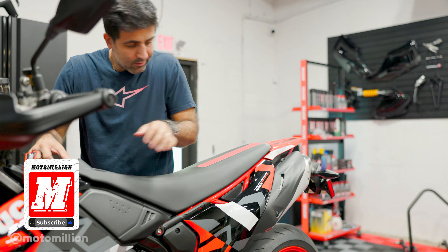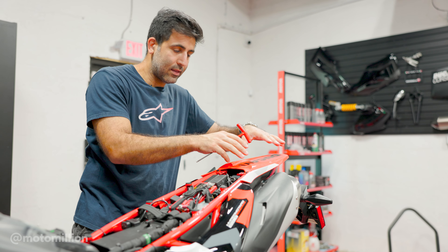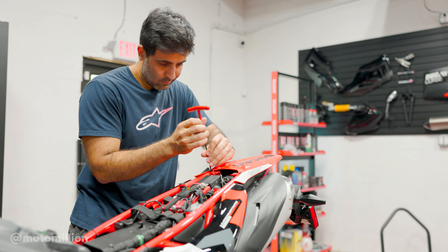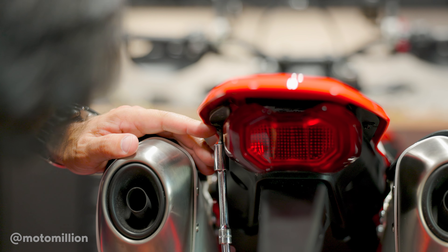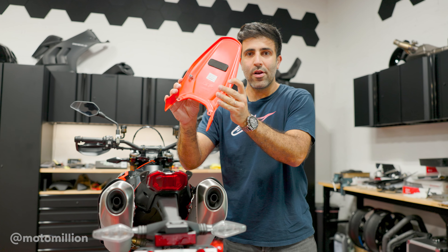If yours is missing, don't worry. This bike barely has any miles and it's missing on this one too. Next step is to remove this tail fairing. There are two bolts here and I believe there are two self-tapping screws right under. We'll take those out to remove this rear fairing, and now this tail piece can come right off.